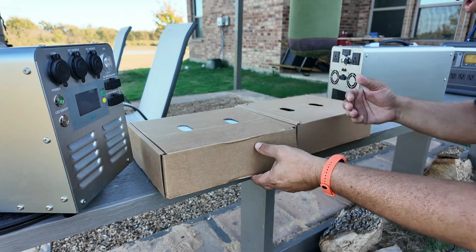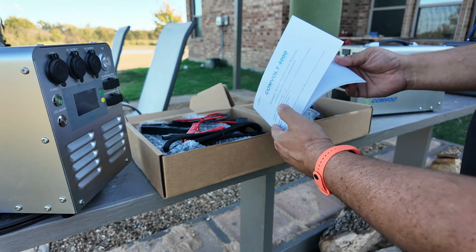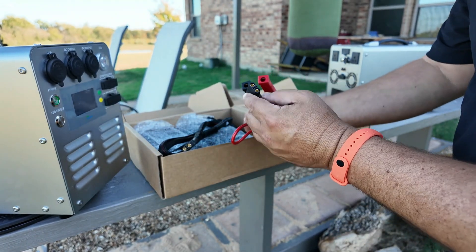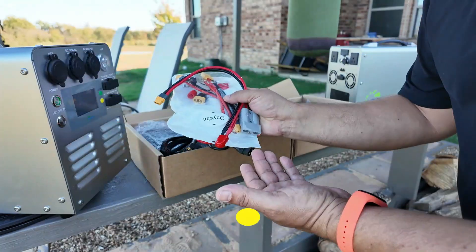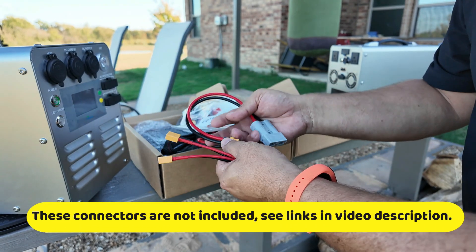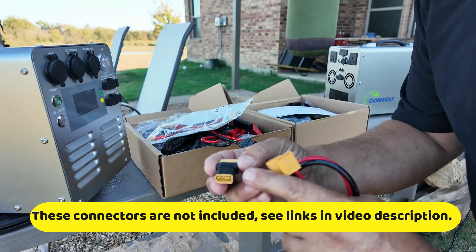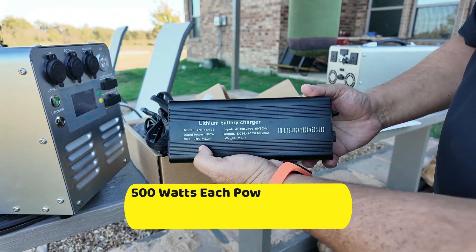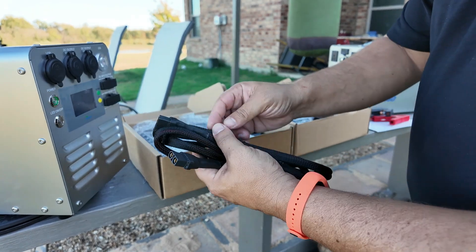Now let's check out what's included. The unit came nicely packaged, and inside we get an actual owner's manual, which is very detailed. It comes with alligator clips to XC90. I love the connectors they are using — either XC60, XC90, or an Anderson 120 connection. You can buy them on a lot of different websites and stores. This is the Anderson 120 connection, this is the XC60 connection, and this is the XC60 to XC90 connection. Also included are two power bricks, which can charge this unit up to 500 watts.